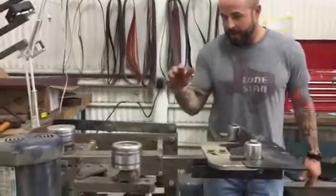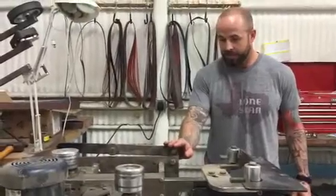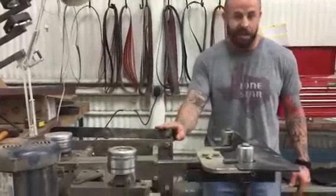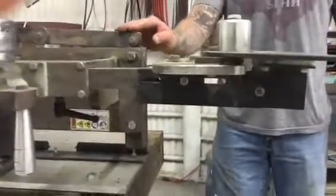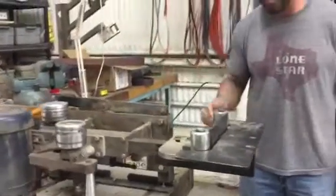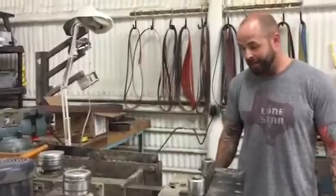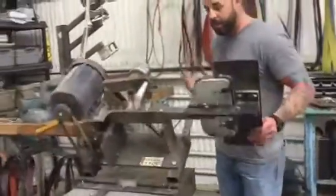I purchased this about a year ago from Lee. It is well-built — it's as heavy-duty as the KMG itself. My favorite aspect is it saved me over $1,000 from having to purchase a separate horizontal machine. It's simple to use, one-hand operation, up and down.